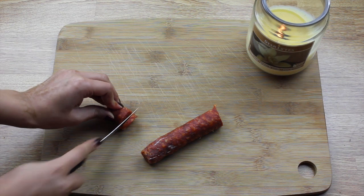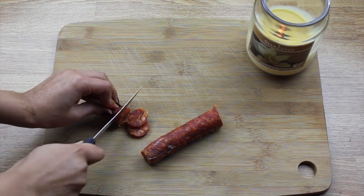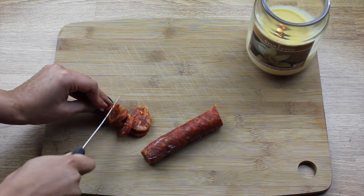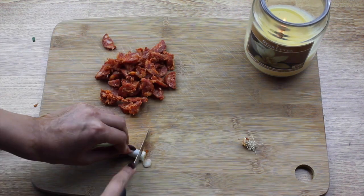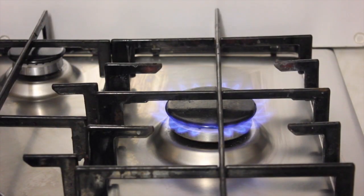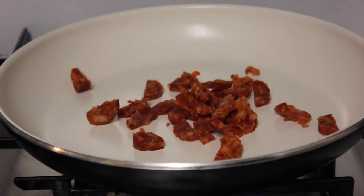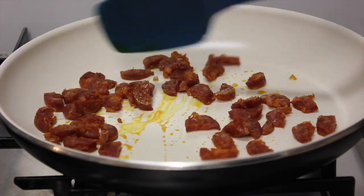When our potatoes are in their last five minutes of baking I begin cutting up my chorizo. I chop up the sausage into chunks and then I halve them. About 100 grams of this would be perfect for the amount of potato that we have. I then roughly chop about six spring onions. Now you need to put your pan on a high heat and add the chorizo.